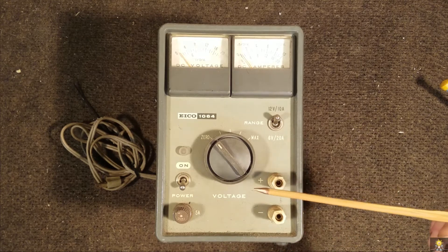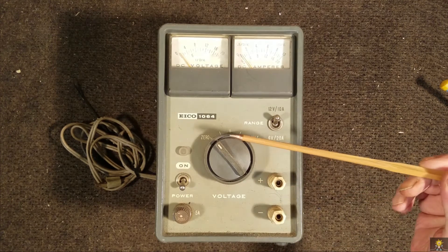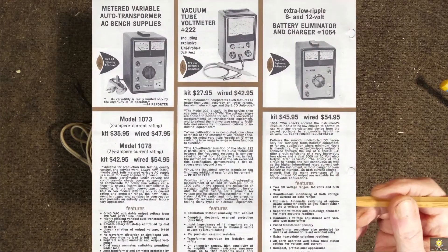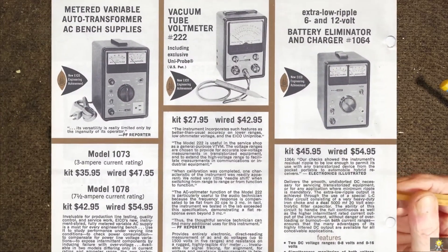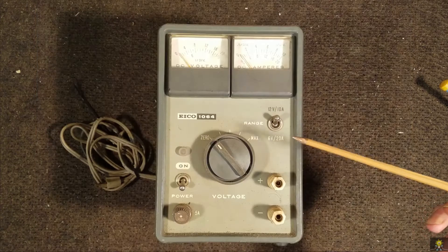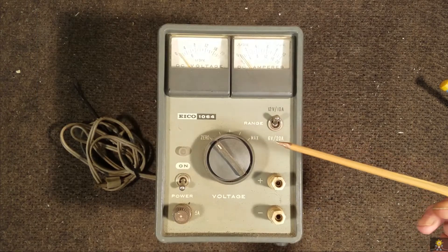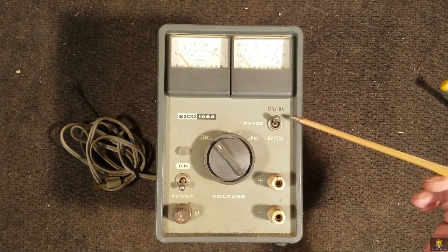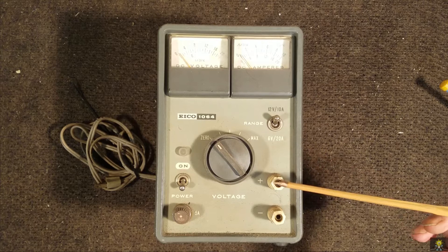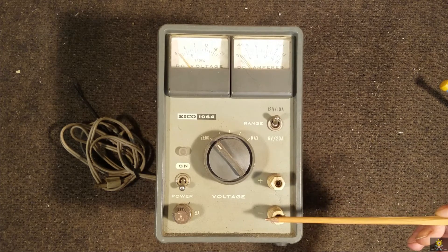Here we have an Ico 1064 power supply. I believe it was sold around 1963 for around $50. It has 12 volt 10 amp and 6 volt 20 amp outputs, with a DC output.